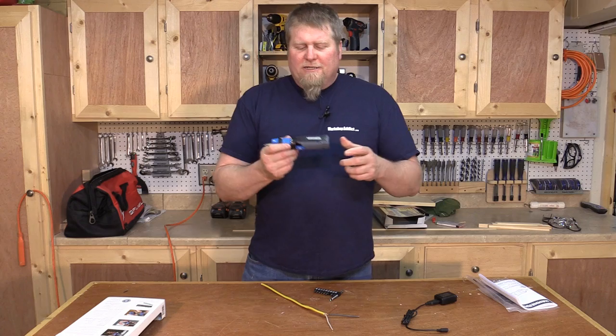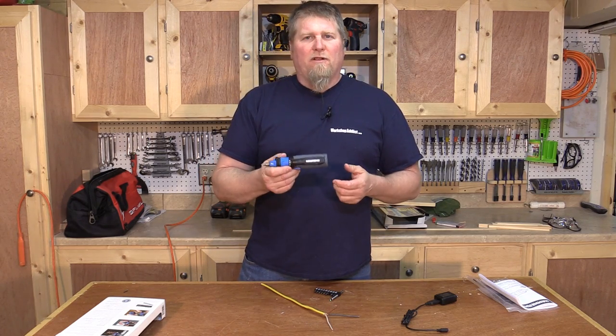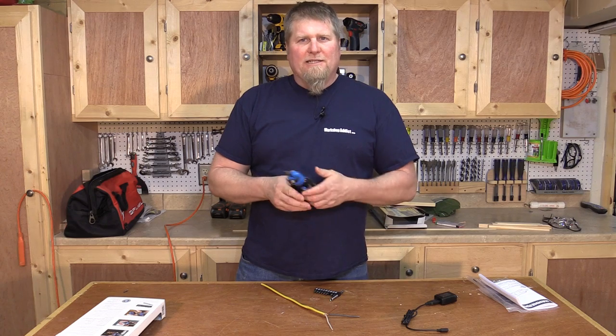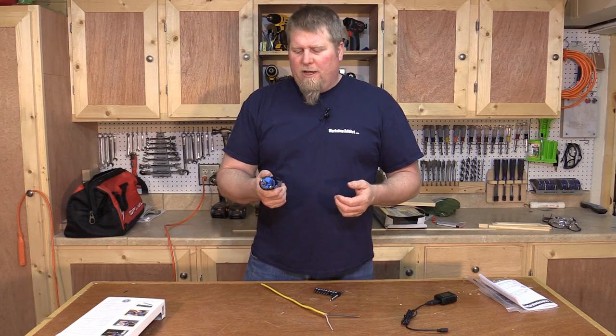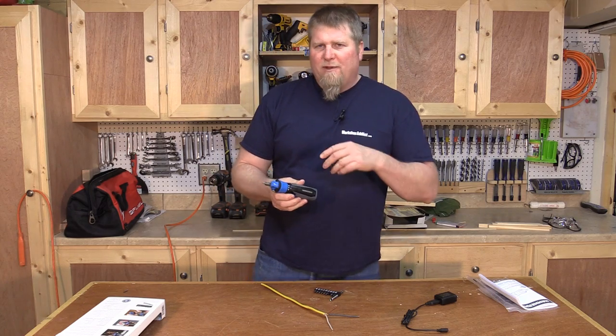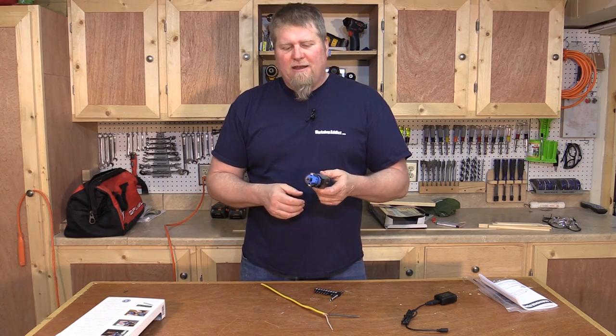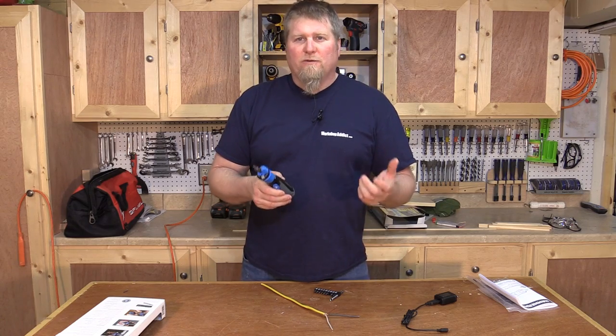Rechargeable screwdrivers are not heavy duty — these are meant for light duty jobs, quick and easy, something simple to do. We're not going to be able to drive deck screws with it; it's just a four-volt unit. But that being said, this Hammerhead unit has some really cool features that make it stand out as more than just a rechargeable screwdriver.